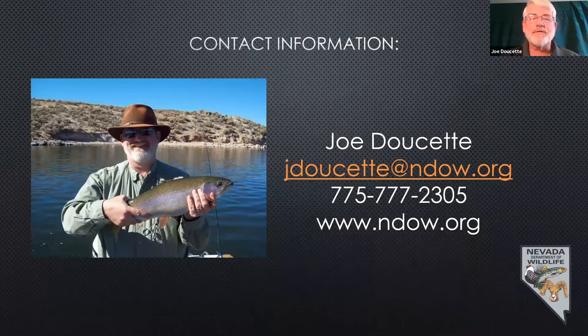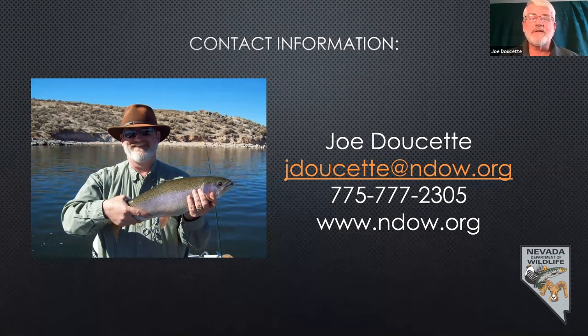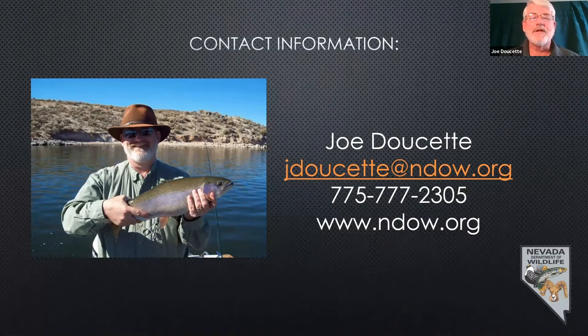For more information, feel free to contact me — my email is my first initial J, last name, at ndow.org. My direct line is 775-777-2305. Our website has lots of great information including stocking reports to see where we just stocked fish. Generally give the fish a day to settle in — they take bait better on the second or third day. We also have a fishable waters map showing what species are in waters in your area. If you've got kids, you obviously want to take them where they can catch fish that are easy to catch, like bluegill, perch, crappie, or even small bass.